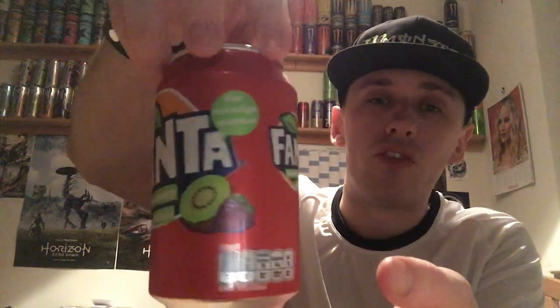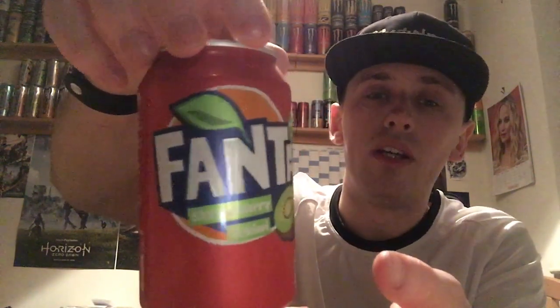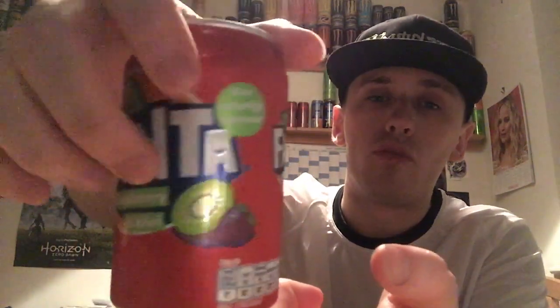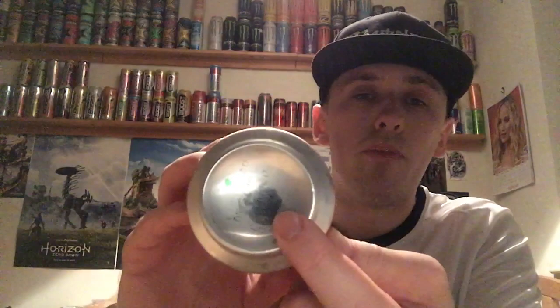Let's give you guys a 360 of the packaging. So we have most of the can being red and then we have the new updated Fanta design and logo on the front, looks very different to how it used to look. We have a picture of a kiwi and a strawberry, a picture of a leaf. We have the ingredients and stuff on the back, everything on the bottom and top is all standard and silver, including the pull ring.